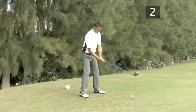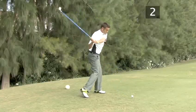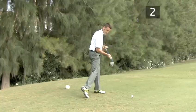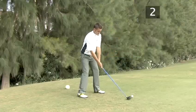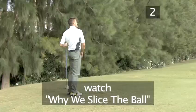A common mistake when attempting a long drive is to start the downswing before completing the backswing. When this happens, the shoulders are open at impact and the club head hits across the ball from the outside, resulting in a short drive sliced to the right. To find out more, see our videos on why we slice the ball and how to avoid slicing.